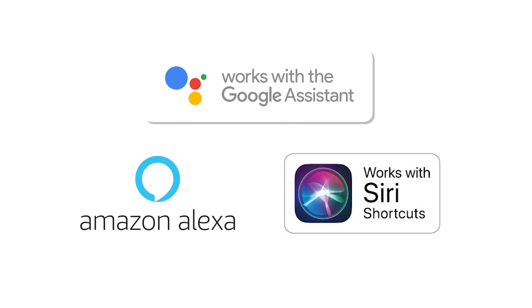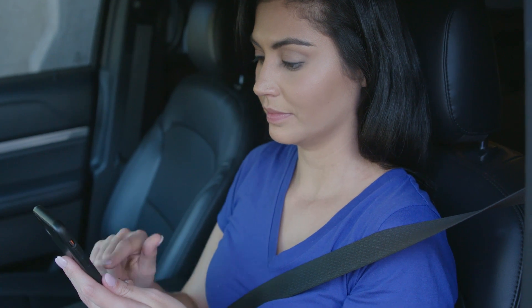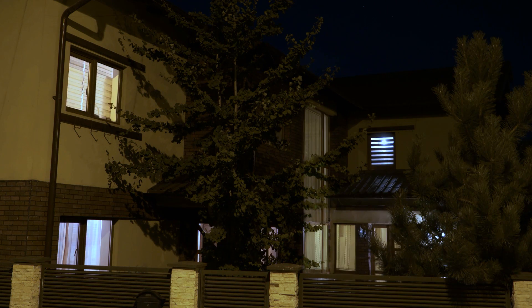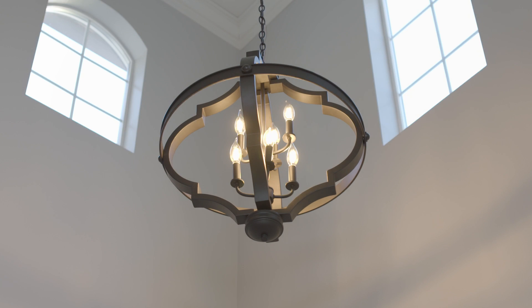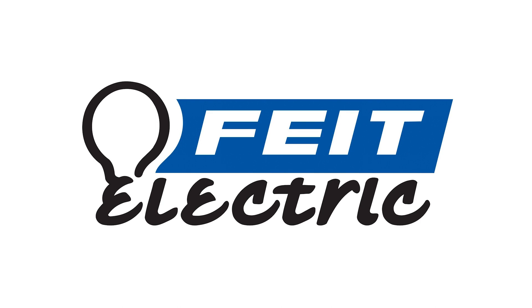Turn lights on or off, dim, group or schedule your lights from anywhere. Control multiple dimmers with one switch or schedule lights to go on at dusk and off at dawn. Build a smarter home using your regular light bulbs, lamps and fixtures just by installing a smart dimmer switch.